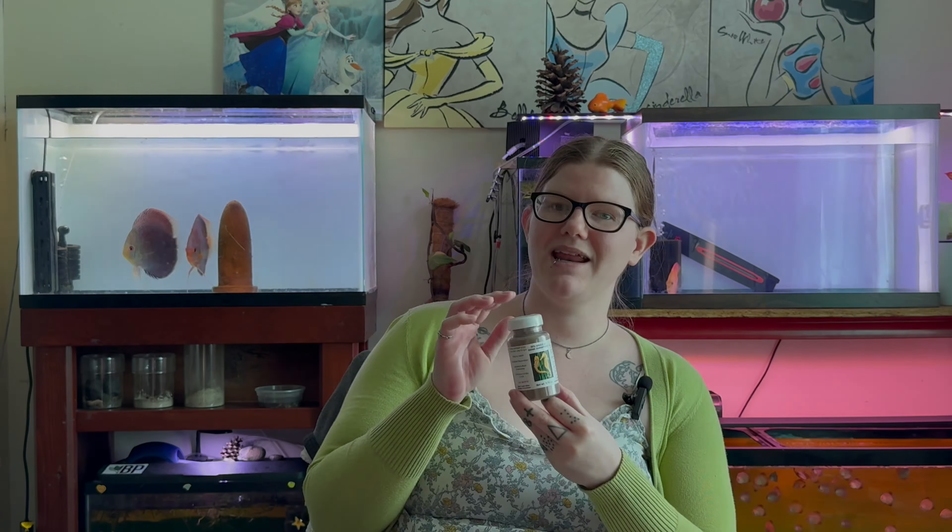Hey loves, today I'm going to talk to you all about these brine shrimp eggs that we've been using for a good bit now. It's 80% grade A brine shrimp eggs — it is best if you use it within 90 days of your purchase. It's really easy to hatch these babies. I will end up showing y'all the instructions and how to do it, and we're going to show y'all how to make some brine shrimp babies.